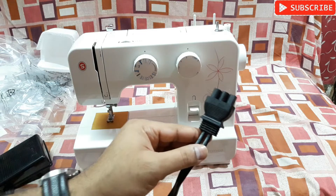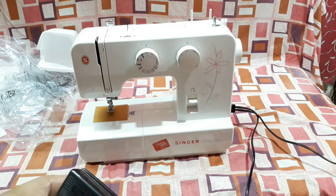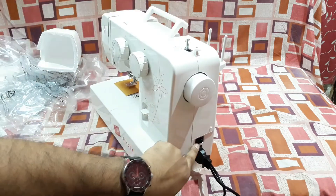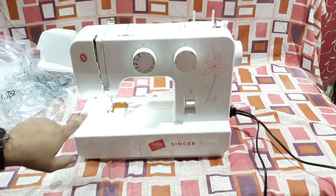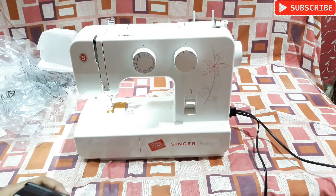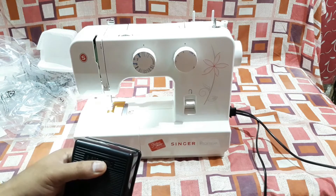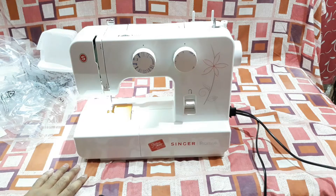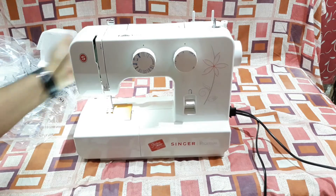I've connected it now, so let's check it out. There is a switch on this side — turning it on — and you can see there is a light right here. Now let's check the pedal. You can see the holes on this paper — there are no threads, I'm just trying to use the machine to check if the motor is working well.